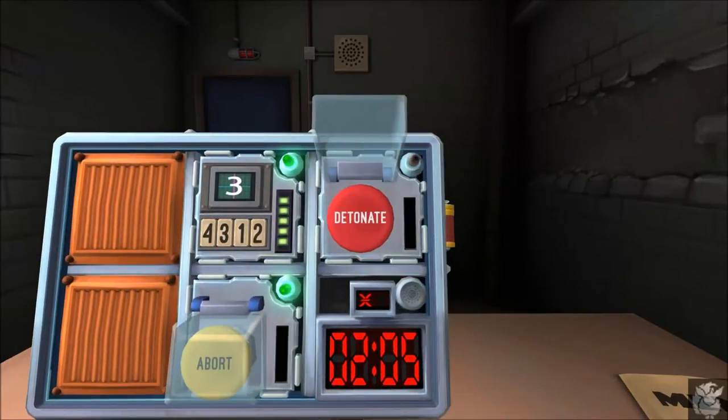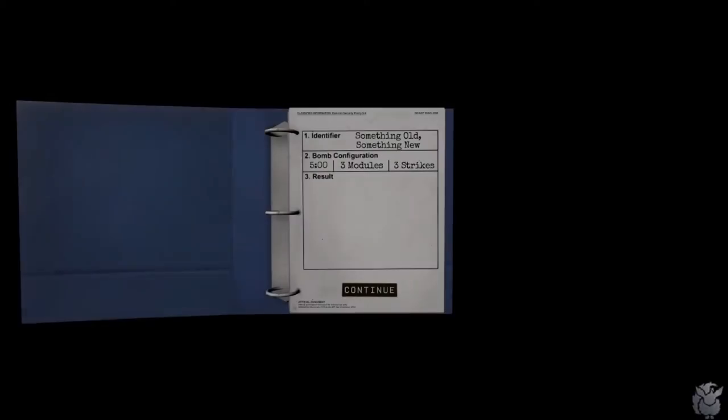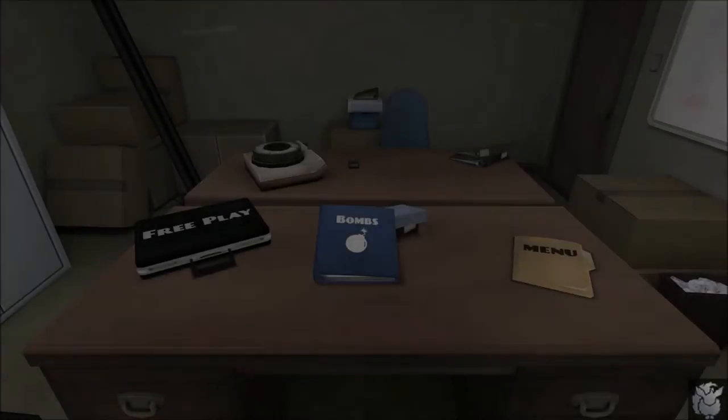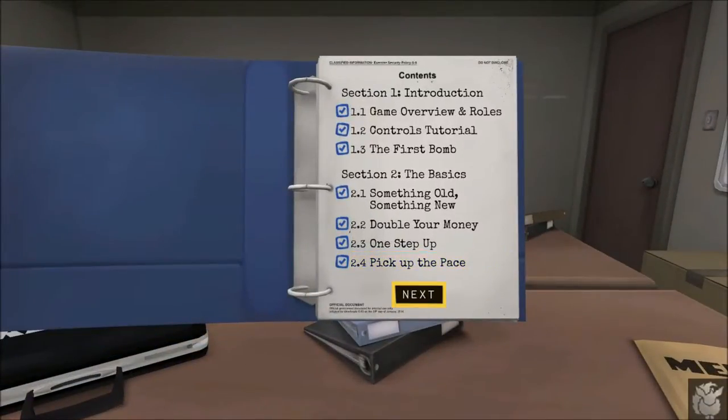Press the button with the same label as the button you just pressed — it was four. Solved! Third module: big button. It's a big red button that says detonate. Click the button. The strip went... hold the button? I said click — click the button. What color is the button? Red. Does it say detonate? Click. I didn't say click and hold. Click is a specific thing. I said it because I meant the specific thing.